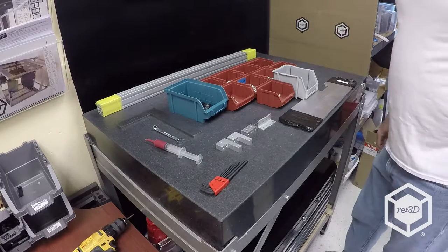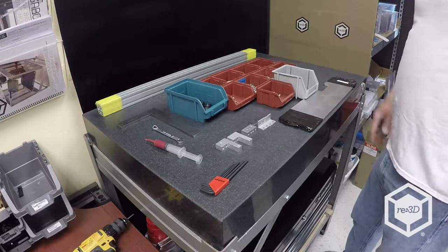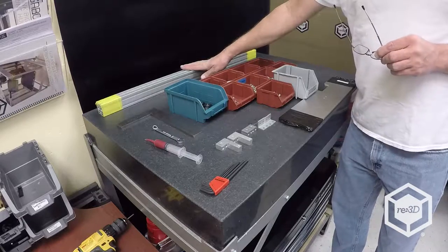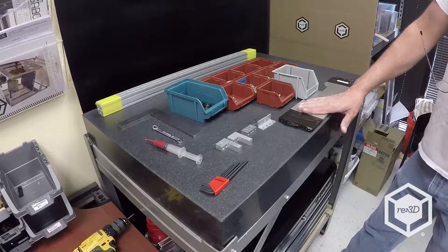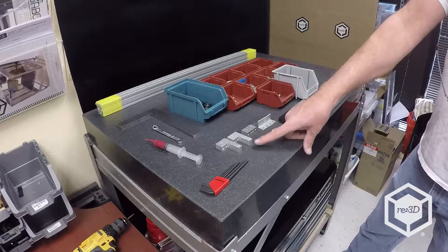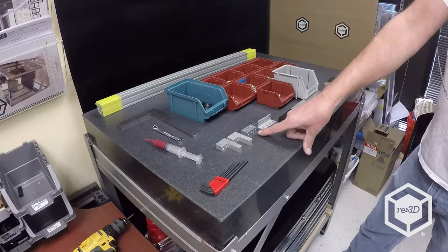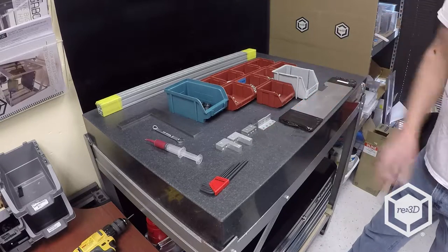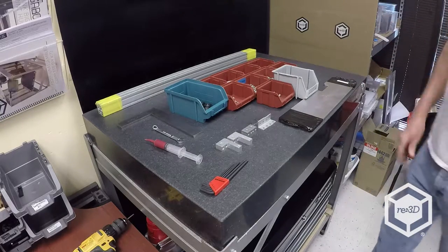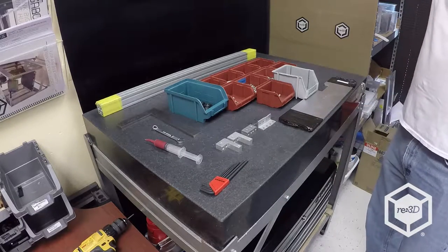Now we're going to build the bed frame. What you're looking at here is pretty much everything you'll need out of your kit: your 8020 bed frame parts, bed frame side plates, the angles, the upper and lower Z limit and bed leveling pieces, the two bed leveling pieces in the back, and a variety of hardware. I'm showing you the Allen wrench set that you get with your kit.